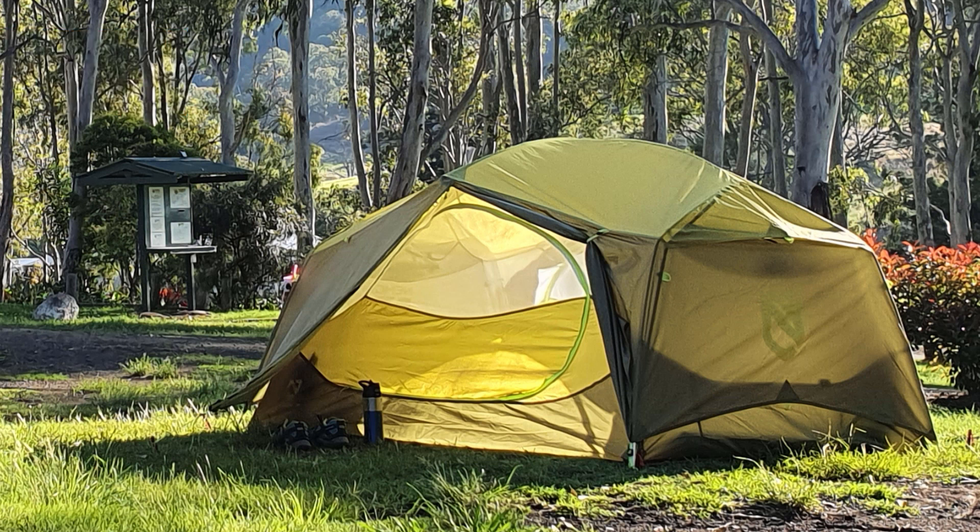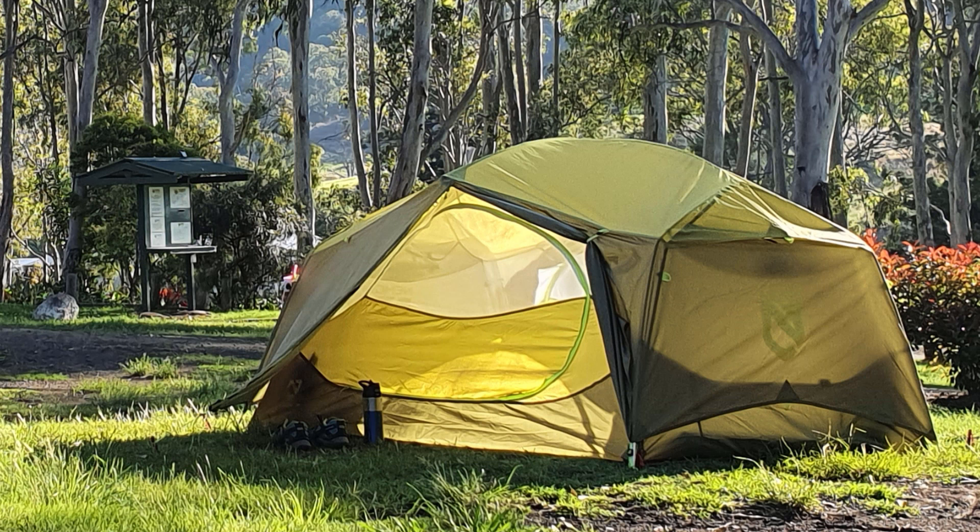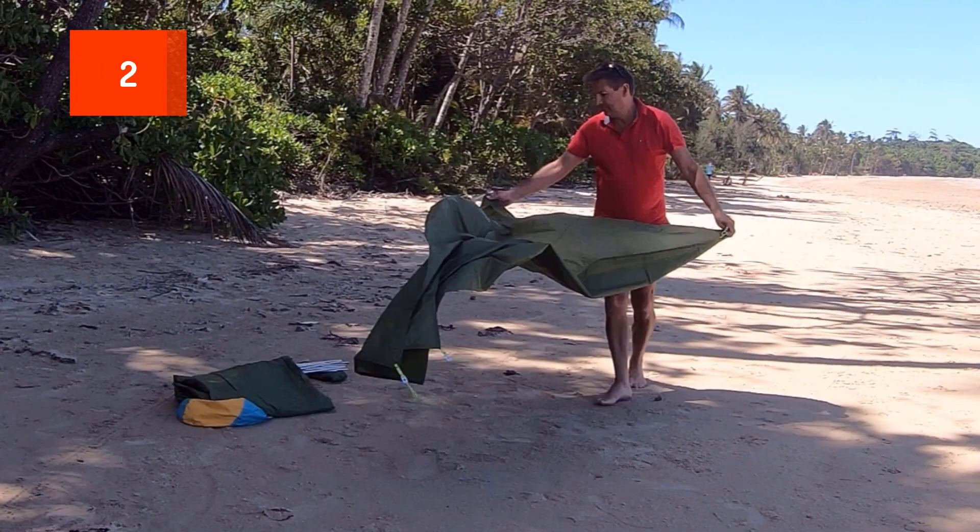Number one on my list is obviously price. The Nemo Aurora 2-person retails for about $359 Australian dollars, as opposed to the Hubba Hubba which is up at $800 plus Australian dollars. So the price is pretty good for the tent.